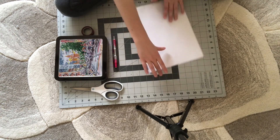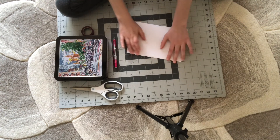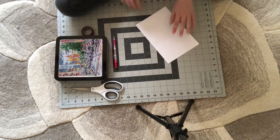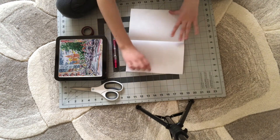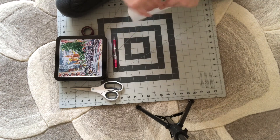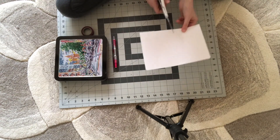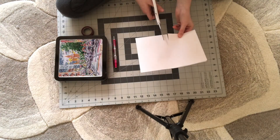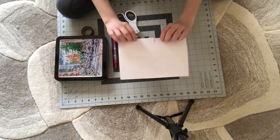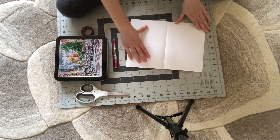Okay, so first we're going to fold this piece of paper in half. Make sure you get a good crease when you fold. So now we're going to open it up, and this time what we're going to do is actually close it. We're going to get our scissors and we are going to cut two short lines, just like so. And then now we are going to open it up.